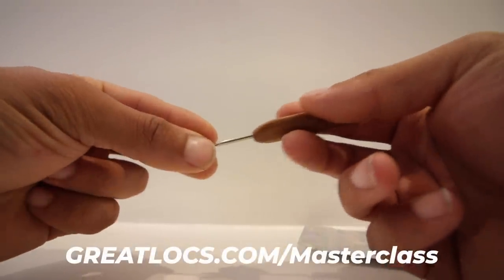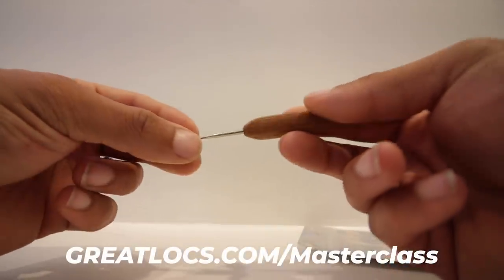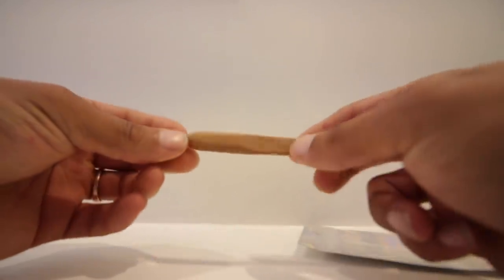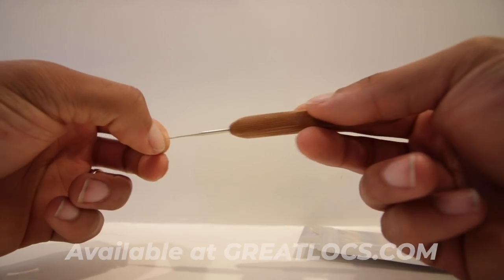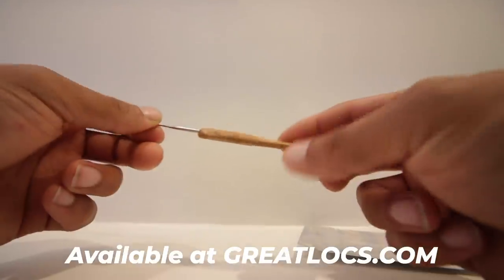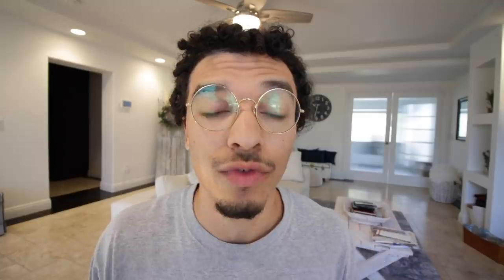If you want to learn more in depth, you can join the Great Locks Master Class. When you join you get not only the crochet hook for free but also the interlocking tool for free — it's called the Locking Bundle. If you just want to take the courses, join the Dreadlock School, which is a lower price, and I'll teach you personally how to get dreadlocks.